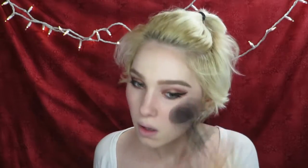Then apply a rosy pink blush to the apples of your cheeks and blend out along your cheekbones. Sweep a highlighting powder along the high points of your cheeks to add a luminous, healthy glow.